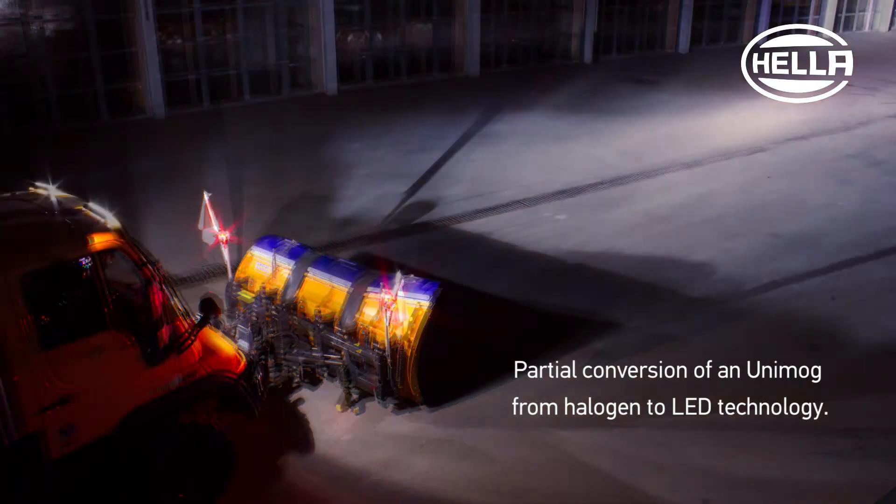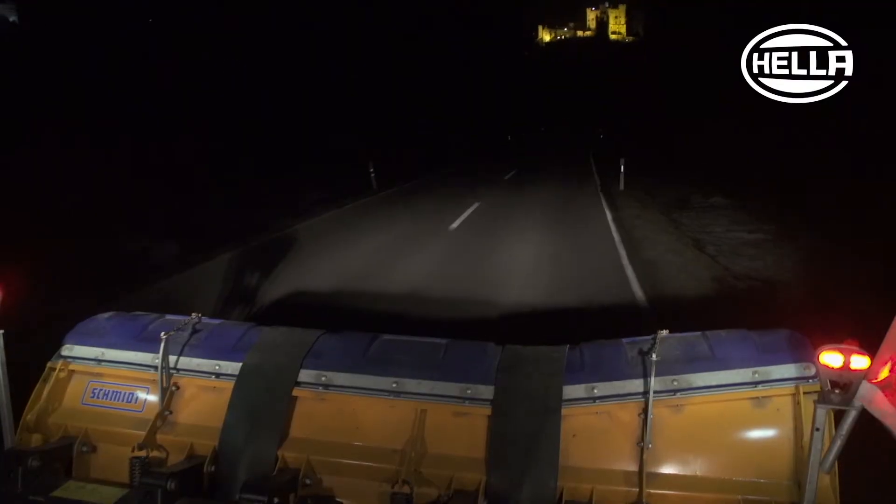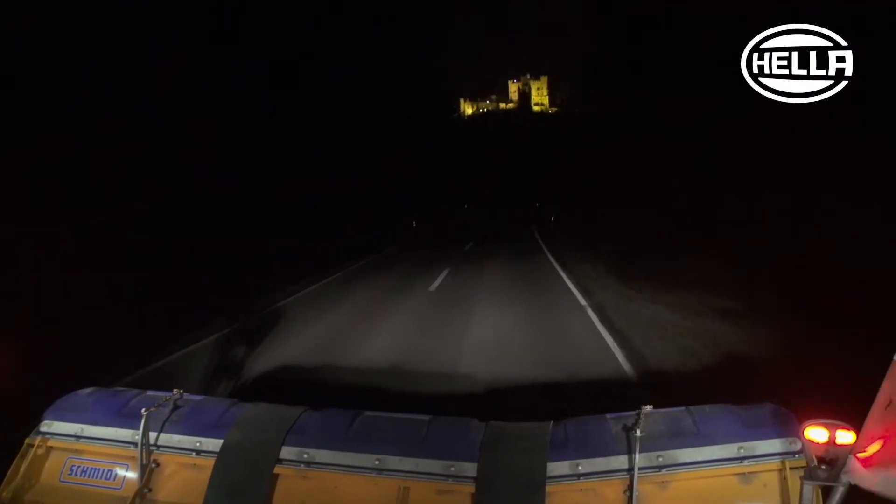Hela LED products help you to increase safety while at work, reduce maintenance and fuel costs, and improve the sustainability of your vehicle fleet.